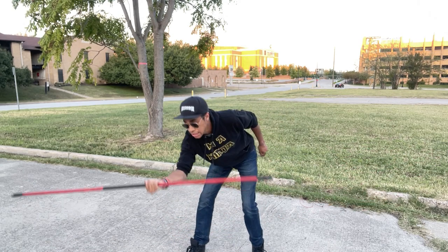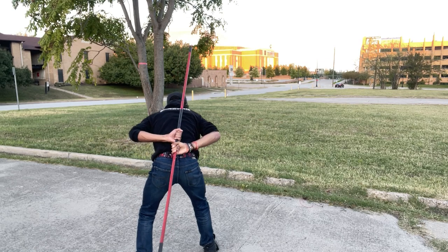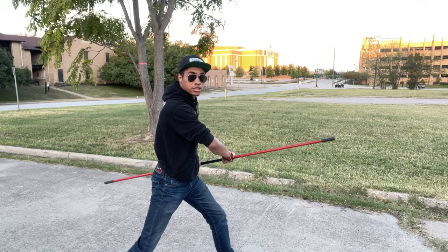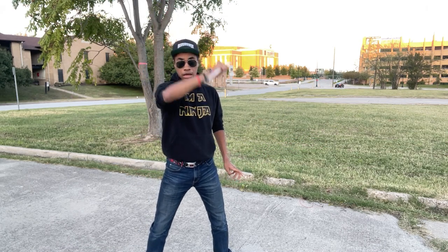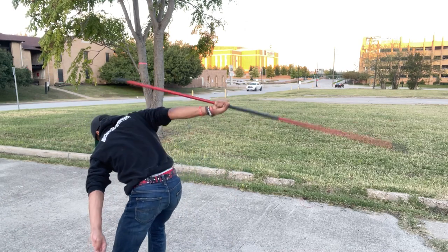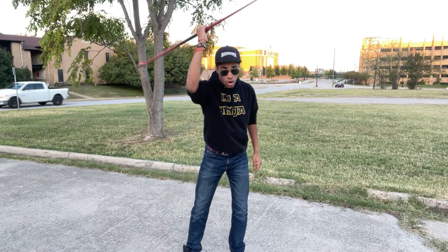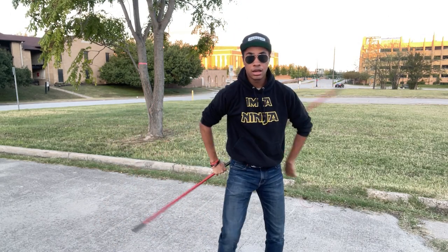Once you start, it's going to go pointing out and around your head, around underneath, around your head one more time, and to your back. Let's break that down — it's just gonna point out, around your head, around again but lower this time, around your head, and to your back. This draws a circle around you — one, two, three — it draws a circle around you while you're spinning.